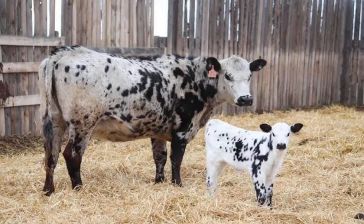The Speckle Park is a Canadian cattle breed which originated in Saskatchewan. They are black and gray in color and it is polled. This cattle was developed from crossbreeding the Aberdeen Angus, British Whites, and Tees Water Shorthorn.